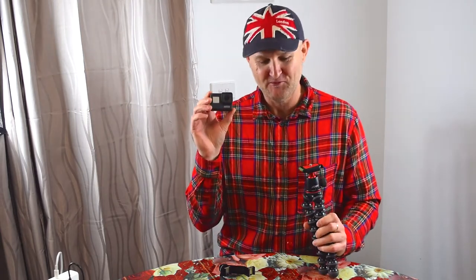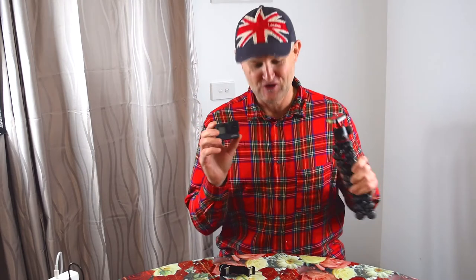Hey there friends, today I'm going to show you the ultimate GoPro vlogging rig, using a Joby GorillaPod, a GoPro, and a few other bits and pieces which I'll show you now.